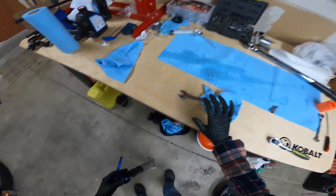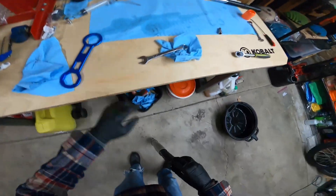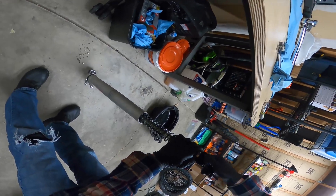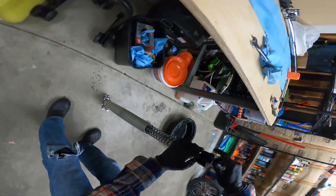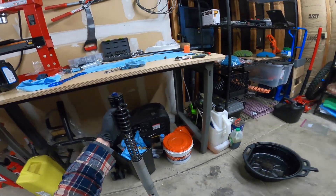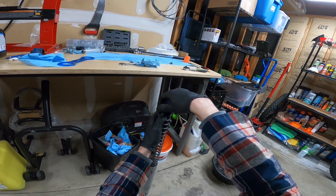That's why we do it in the garage — a little bit of fork fluid. Now that I broke that loose, I'm literally just holding it with my thumb and spinning things off.